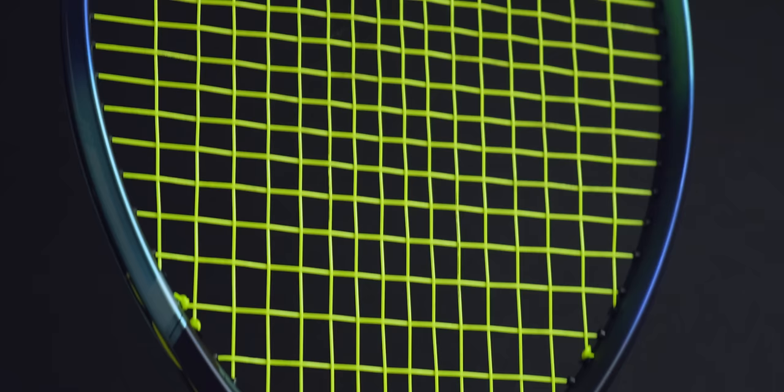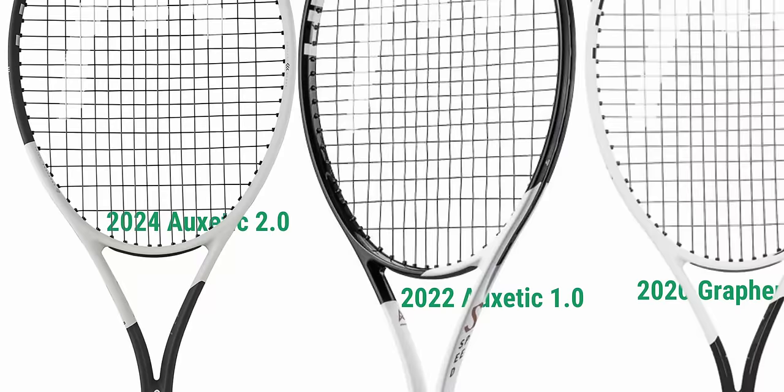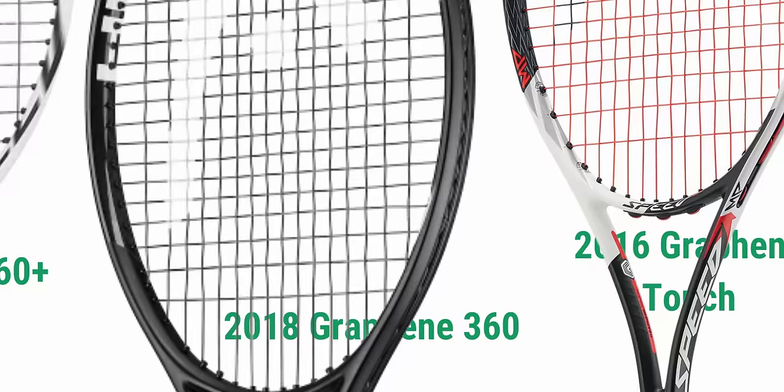If we zoom in a little more, we can see something really rare in today's rackets: shared holes. Most rackets today are produced in a normal string pattern where every string gets its own grommet hole. Going back in time, the last Speed that actually used these shared holes — where the main and cross strings share the same hole — was the Graphene Touch series of Speeds, which initially came out at the end of 2016.